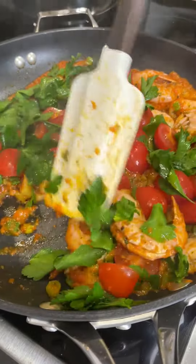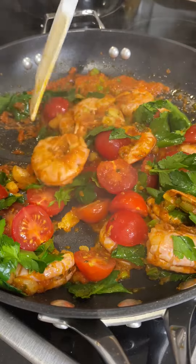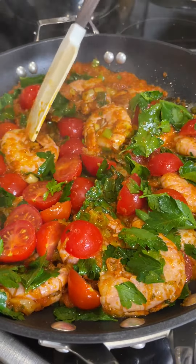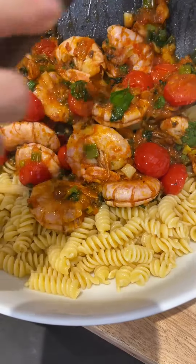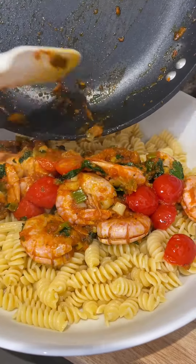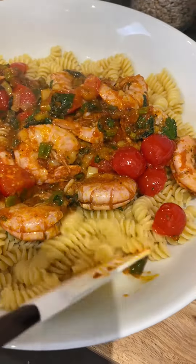You don't need it to be cooked too much — you need it as fresh as possible. The shrimp sauce. This is beautiful.